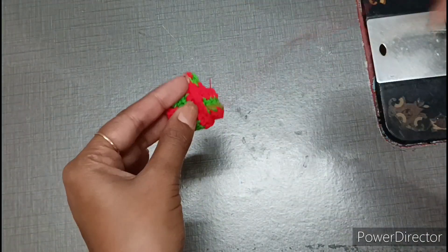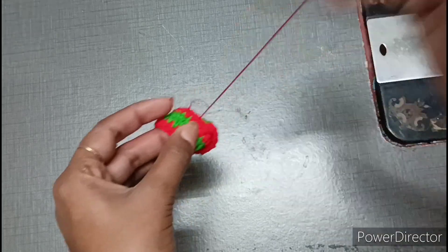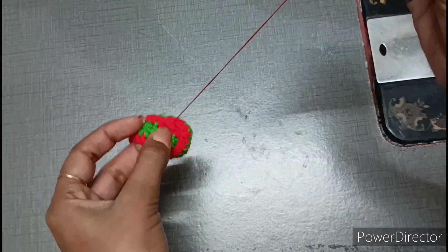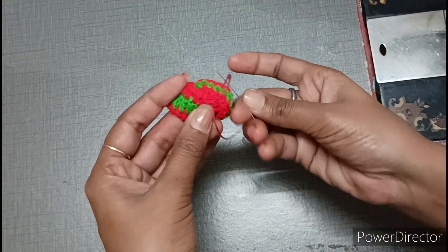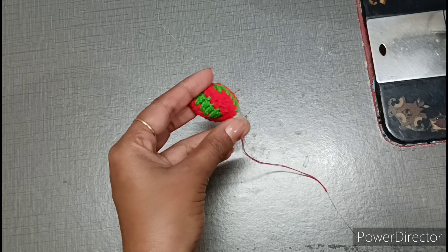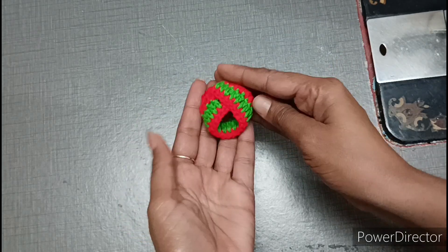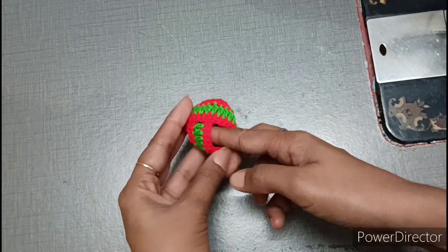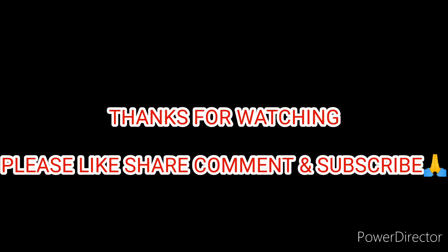Very easily we can make a skirt for Kanha Ji. We can lock it from the side and after blocking it, Kanha Ji will have a very nice skirt that is covered on all four sides, so Kanha Ji won't feel cold. After completing it, the look of the dress will come like this in the back.